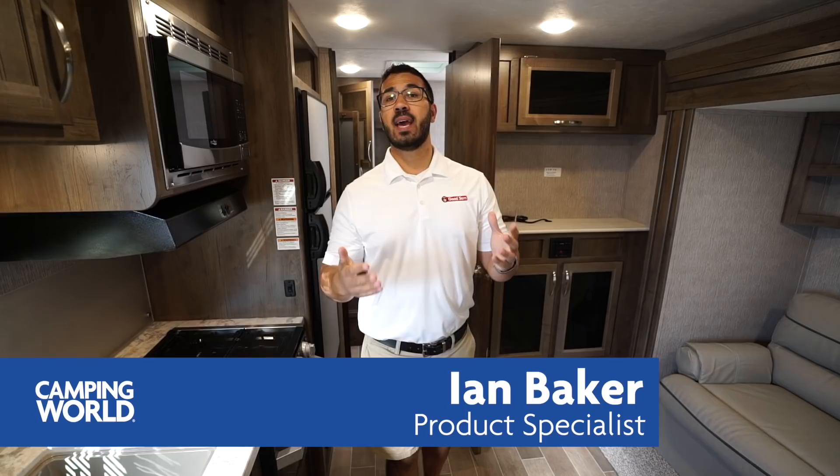Hi folks, I'm Ian Baker, and today we're going to go over the 2020 Coleman Light 1805RB. This is a great, smaller, lightweight couples model.